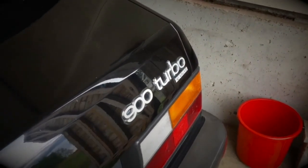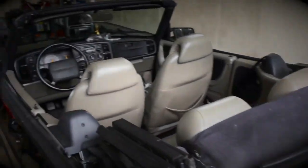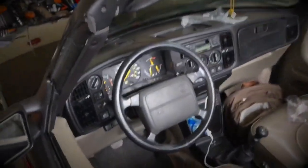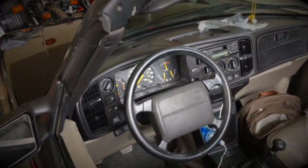Today we will be working on my 1992 900 Turbo 16-valve Cabriolet. This model comes with an airbag, so the particular repair we're doing today becomes a little bit more involved because we have to remove the airbag system.